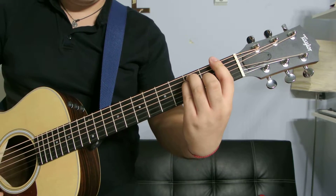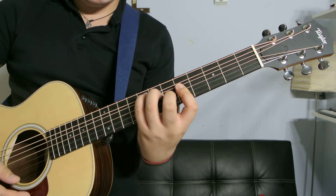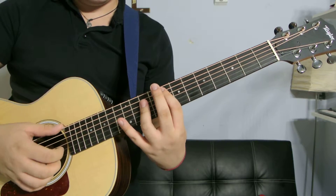Ring finger on the seventh fret, third string, and pinky finger on the eighth fret, second string. So that's the second F voicing.